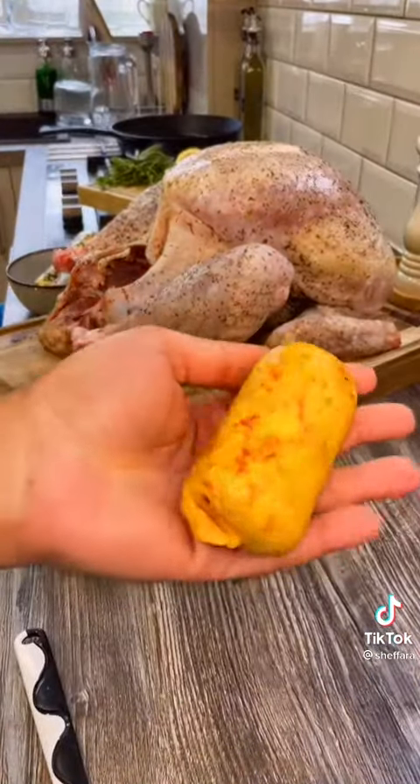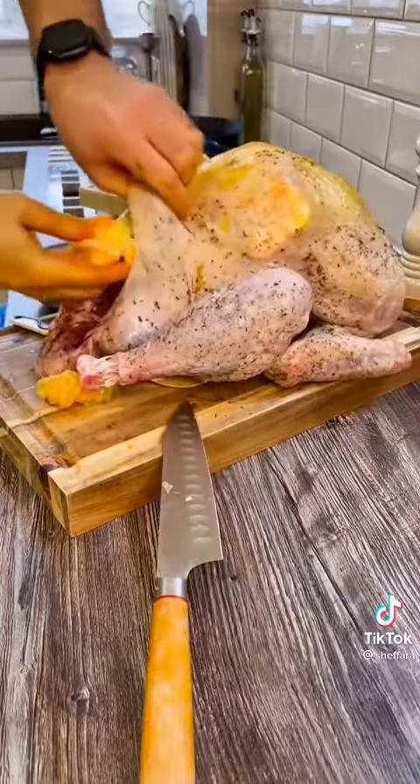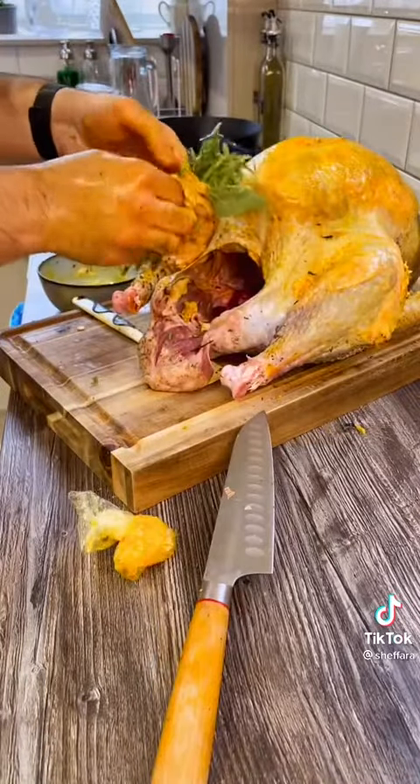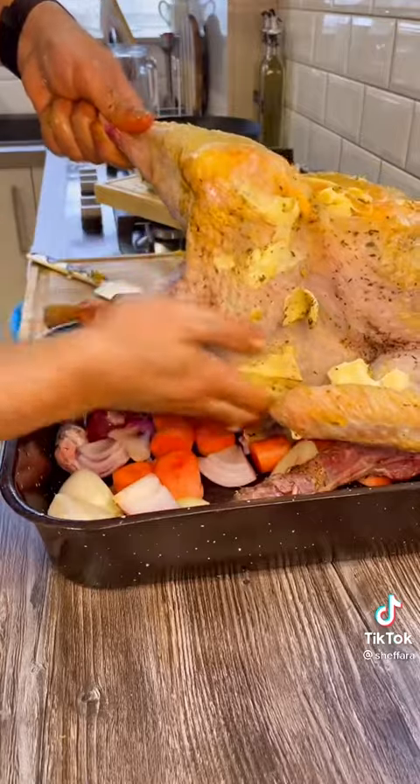My secret to getting the beautifully golden turkey is to nick the skin and stuff it with this saffron compound butter. Of course you can use regular butter, but we're being bougie. Herbs and lemon go inside the turkey, and then we're going to rub some more butter on the outside.